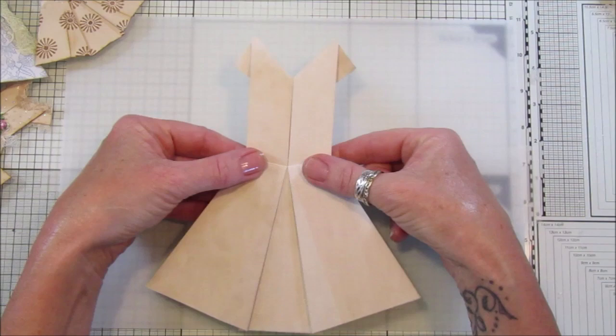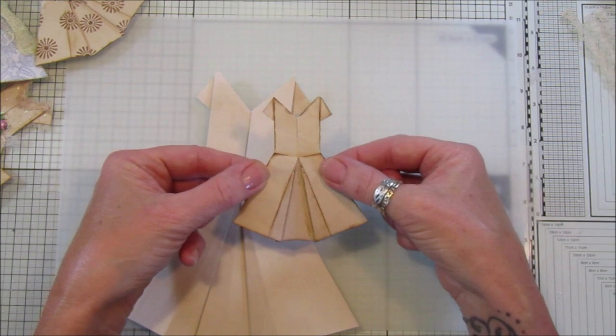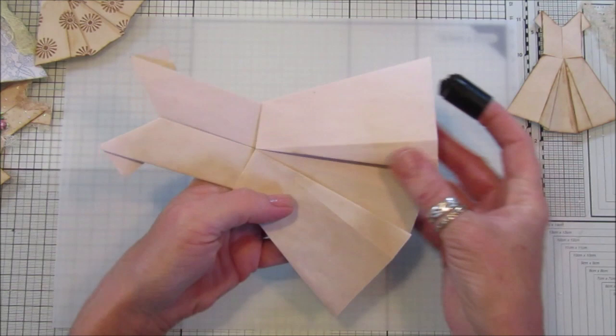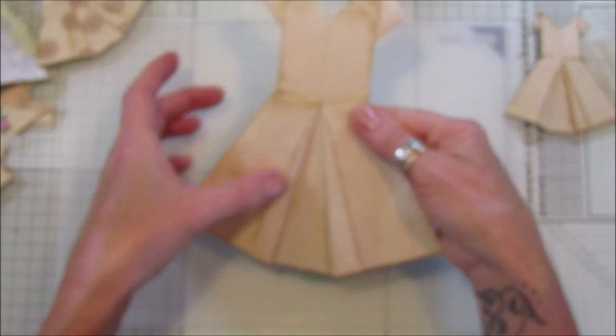That's how it goes and it looks really lovely. Now I've got a little one here that I've made that I'm going to decorate. I've inked the edges — once you've made a couple and know how it folds, you can unfold it and ink the edges with your inkpad, going around the edges like that. I think that just gives it a little bit of definition. This is the bigger one I did before with inked edges.